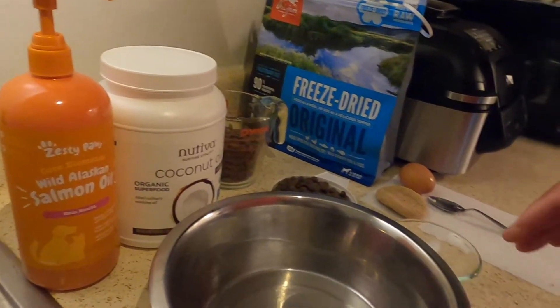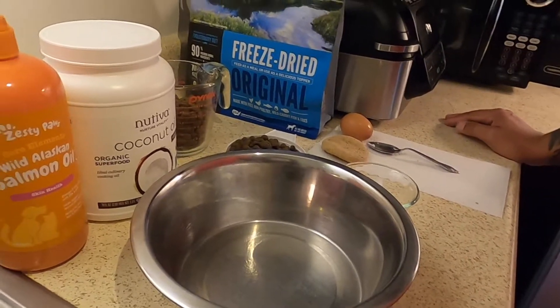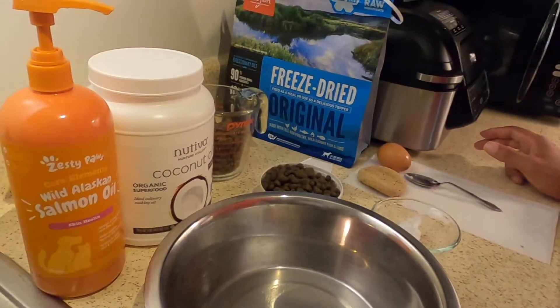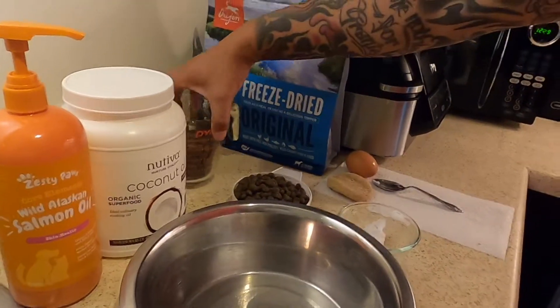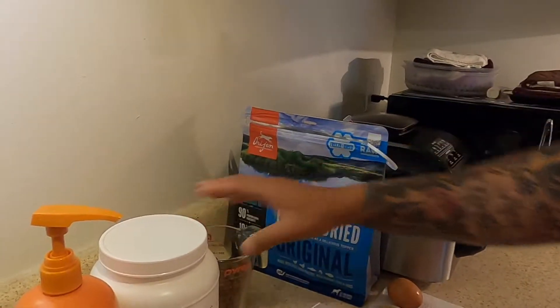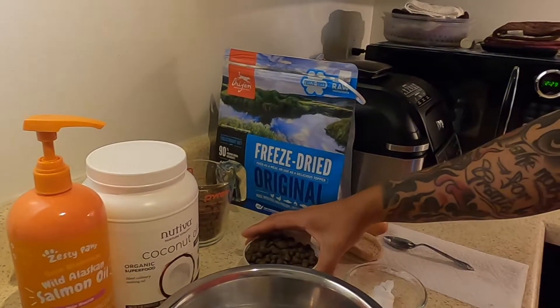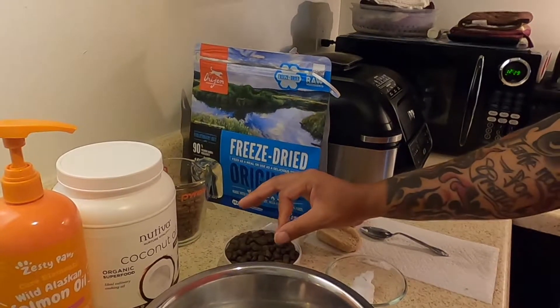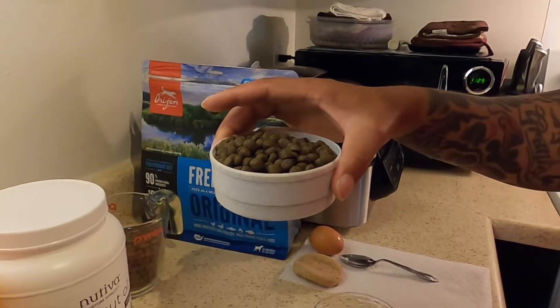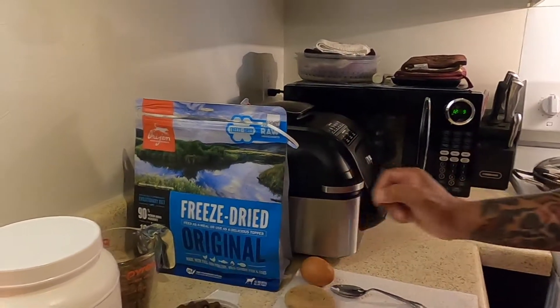Here are some of the ingredients. Obviously, you need a food bowl and all that. What we do is, right here, we have a cup and a half of Orijen Large Breed Puppy, and then we have a cup and a half of the Victor High Pro Plus.